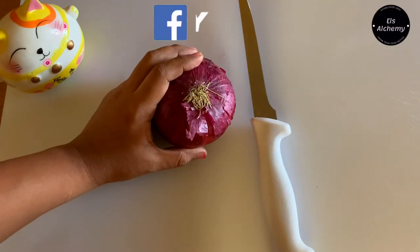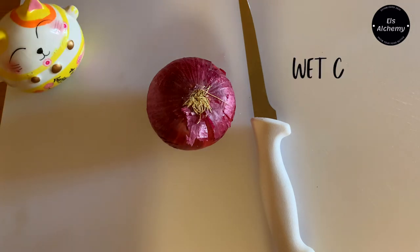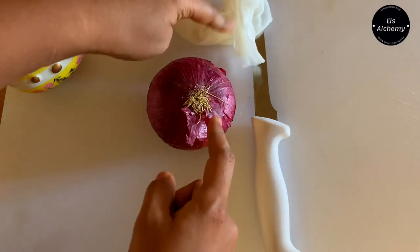Onions make you cry — not anymore, unless you have this tip. Take something wet, a paper towel or a cloth. Here I have some paper towel which I'm going to place next to my onion.